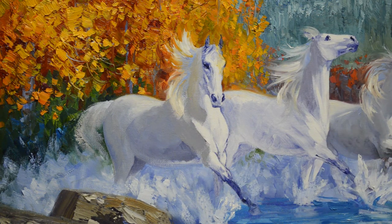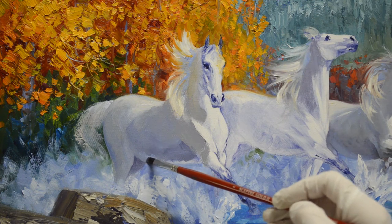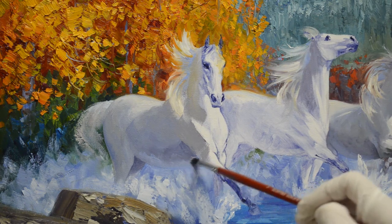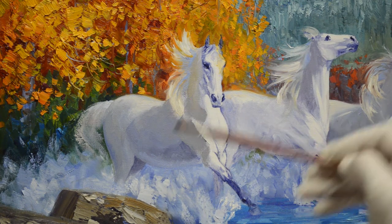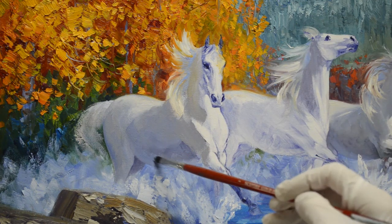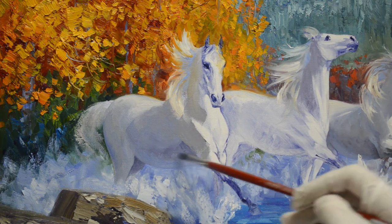The underneath side of his barrel is going to reflect the light of the water — that blue, cool blue. So I'm using a mixture of white plus ultramarine blue. I may have to make that a little bit darker so it stands out from the water underneath. His belly is going to be blue. This helps round his belly and shows he's reflecting that coolness of the water underneath him.